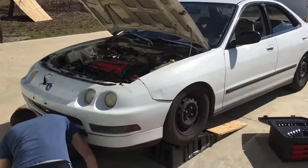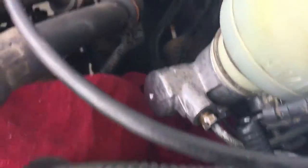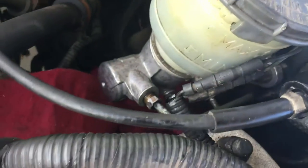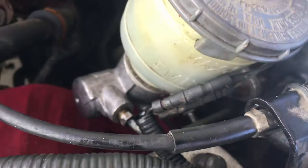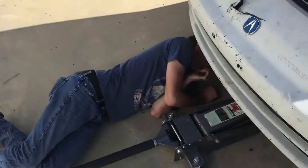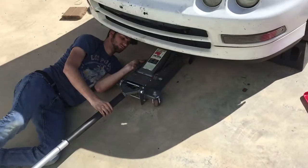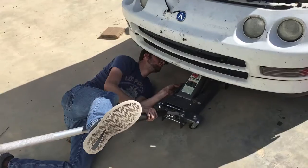We finally just got done — it took like an hour to put this thing back on. The master cylinder was just a tiny bit different, in the wrong position, so we had to reposition it, take it off the back, and then put the brake lines on. The brake lines were just the hardest part to get on. Now all we gotta do is jack it up, take off all the wheels, bleed the brakes, put the wheels back on, and we're ready to go.